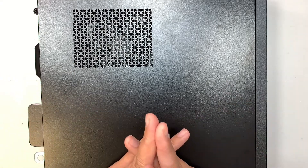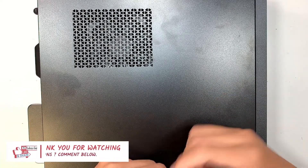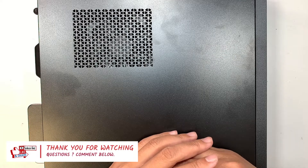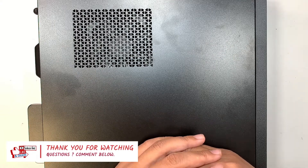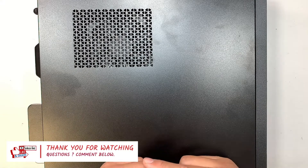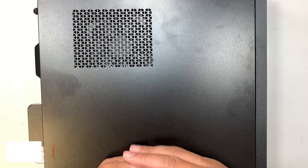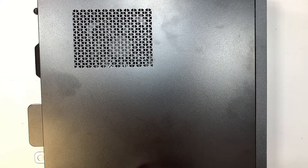That's all for this video. If you found it helpful, please smash the like button. If you haven't subscribed to the channel, feel free to subscribe and hit the notification bell. Check the links down below for the screws, tools, and hard drive that you need. Thanks for watching — until next time, bye!